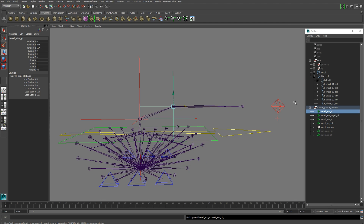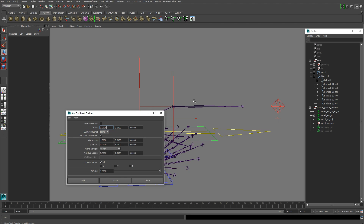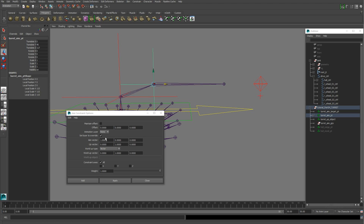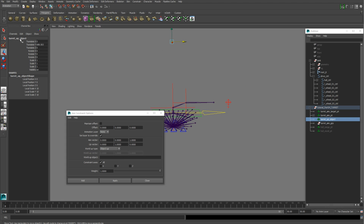Once you have all those created, parent your barrel aim point to the turret aim point. Now we're going to set up our aim constraints. Go to Constrain > Aim and bring up the option box. We're going to aim our barrel aim point at our turret control, aiming on the Z-axis, so set X and Y to 0 and Z to 1. Our up vector is going to be Y, and we're going to use Object Up as our World Up Type, with the turret up object as our World Up Object.